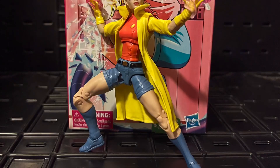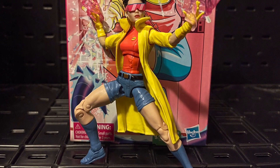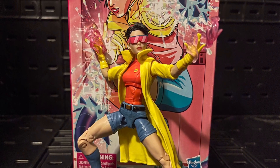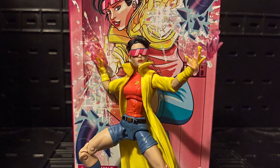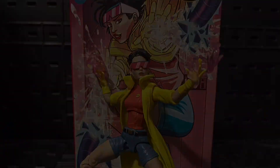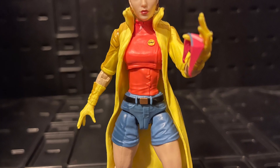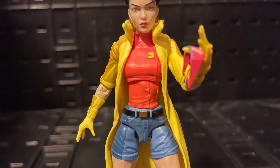This was pretty cool, not gonna lie — it's a good looking figure. The shading on the jacket is kind of pointless, I don't know why they give us just a little birdy shading on it. It's basically kind of like a reuse of the Jubilee from the Caravan wave.